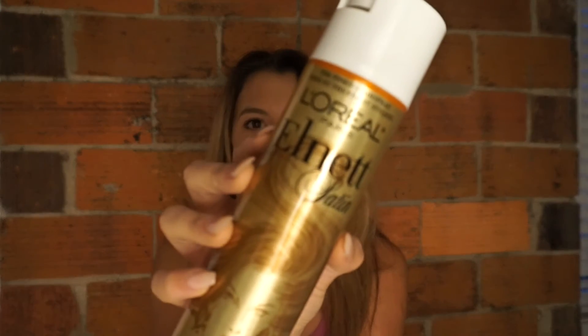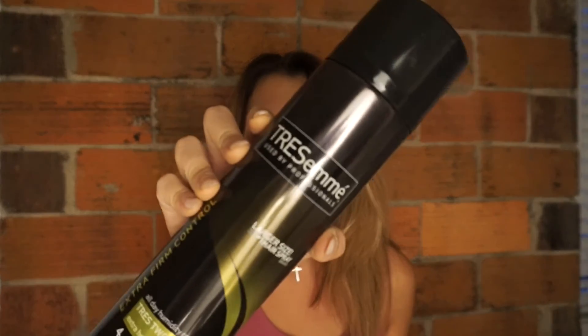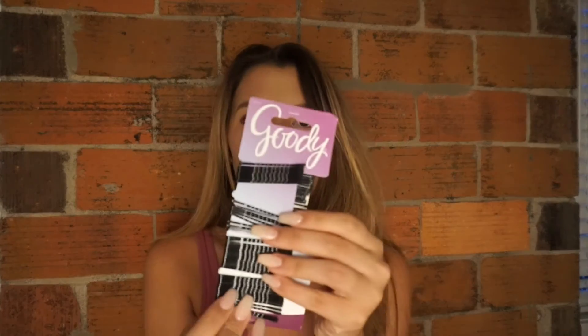So you're just going to start out with whatever kind of hair you have. You don't really need specific clean hair or dirty hair for this look — just whatever hair you have. The only things we're really going to need is hairspray. I'm going to be using the L'Oreal Elnett Satin Hairspray. This is the best hairspray because it doesn't get sticky and it doesn't get your hair crunchy, and if you wanted you could just brush it out and it would look like you didn't even put hairspray in. I'm also going to be using the Tresemme All Day Humidity Hairspray and some Goody Bobby pins — these are optional and I'll show you why at the end.